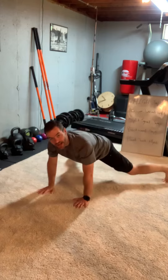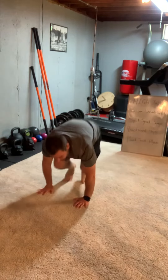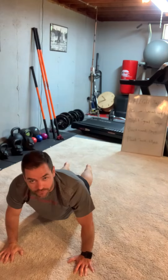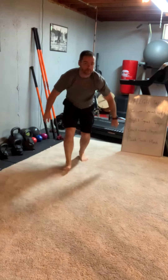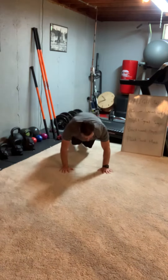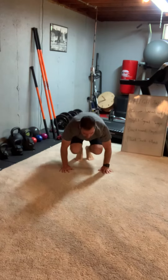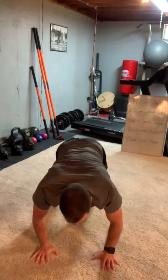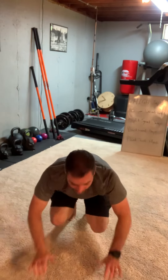Last move — plank jack plyos. You're in a plank, give me one jack out and in, then go to a tuck jump, out to a plank — that's how you move down the hallway. So: plank, give a jack, tuck up, jack, tuck up, jack, tuck up — driving through.